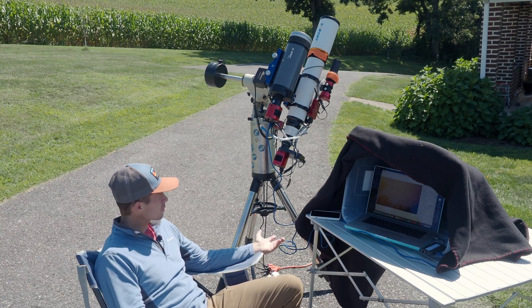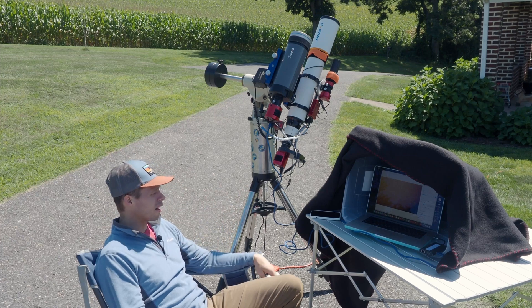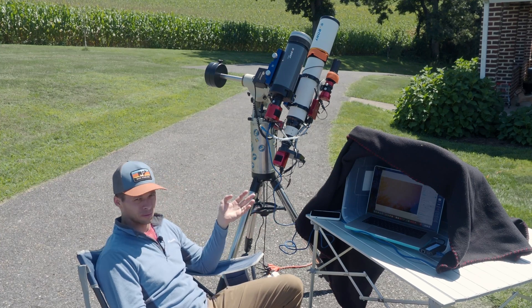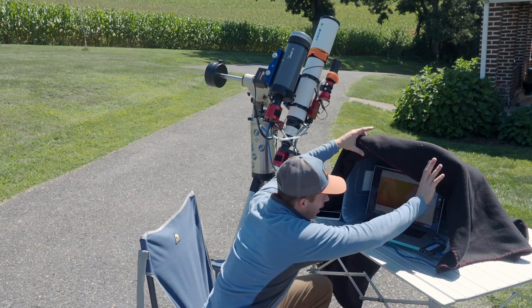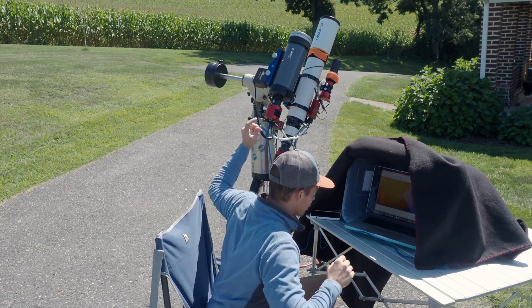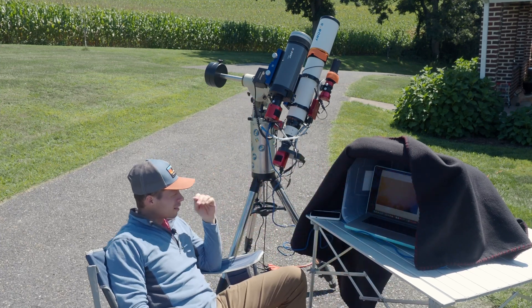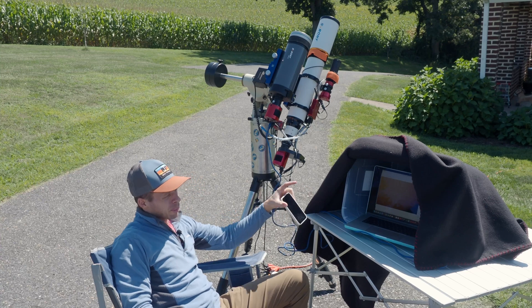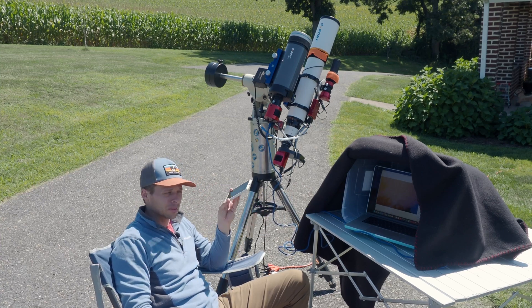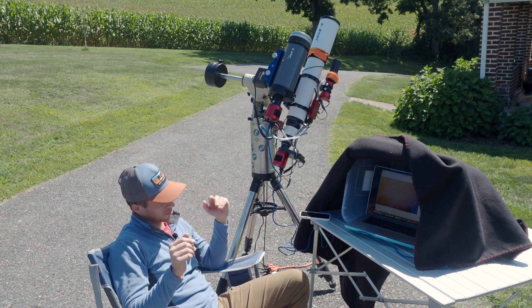A couple of tips: number one, focusing is the hardest thing of all. I would suggest using a laptop because you've got a bigger screen to focus with. I like to take a blanket and put it over my head to really get a clear view while I'm playing with the focus. As for pointing the scope, I actually just use the ASI app to do that.